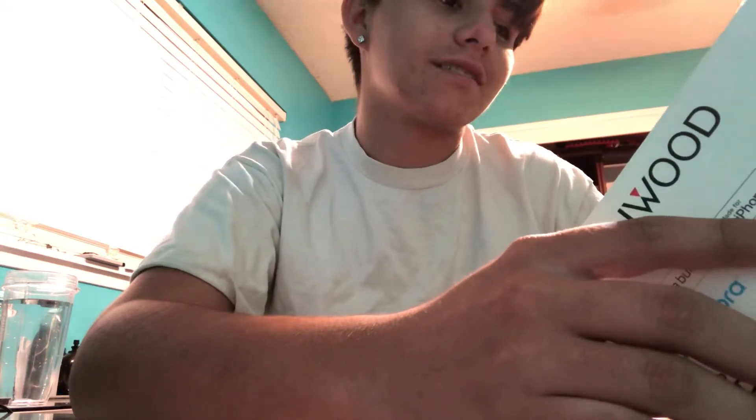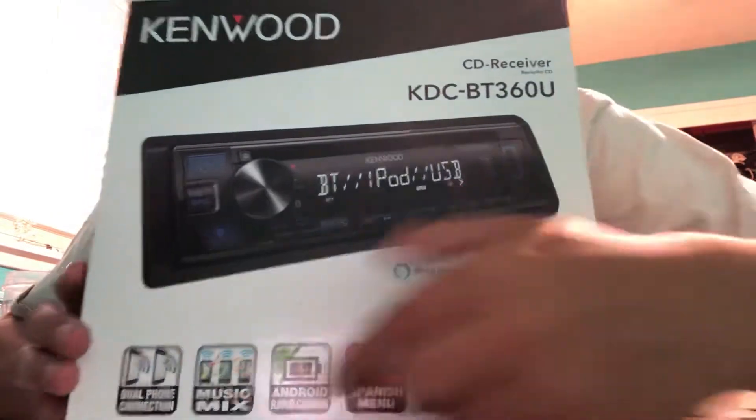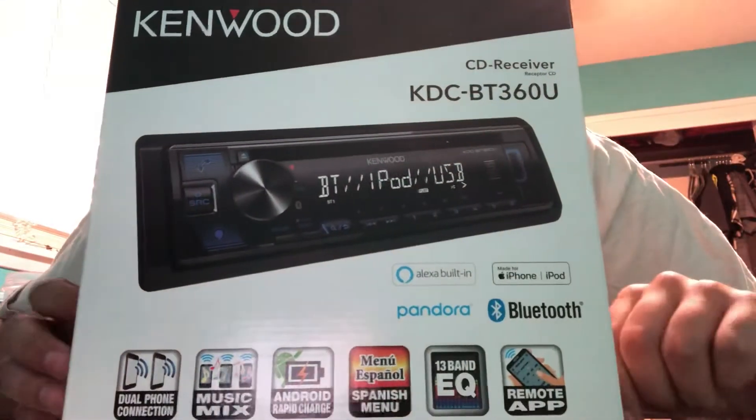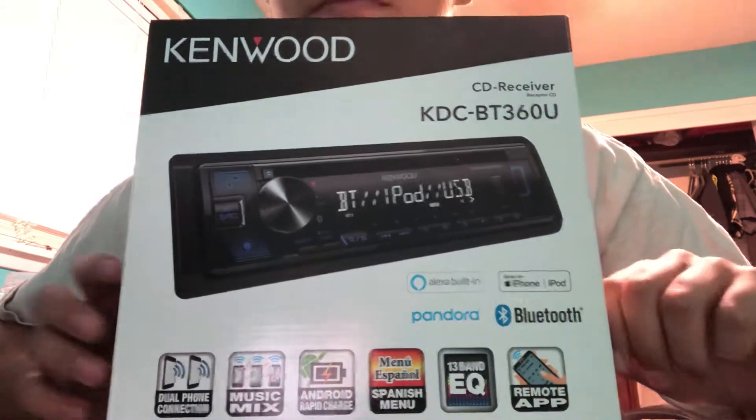So I got this, installed it. Compared to the deck — or receiver, whatever you want to call it — that it had in before.